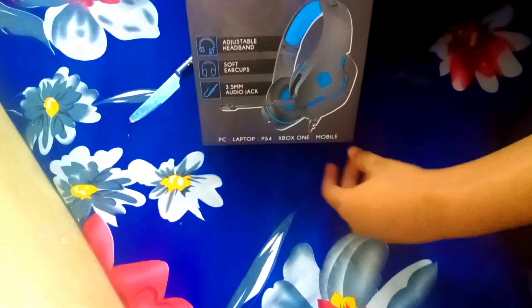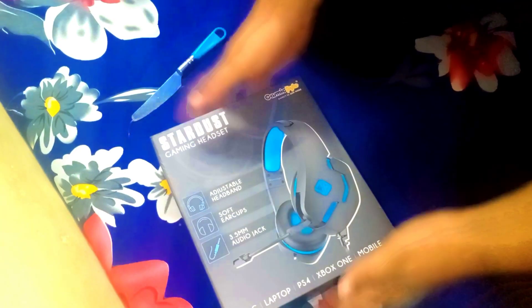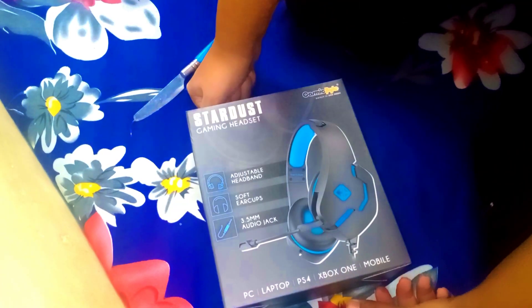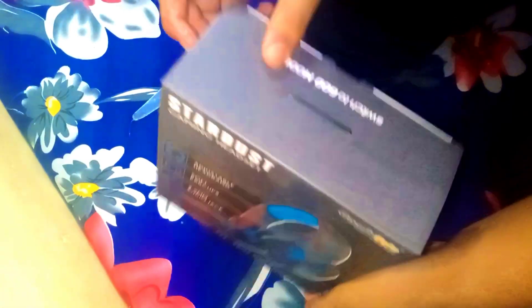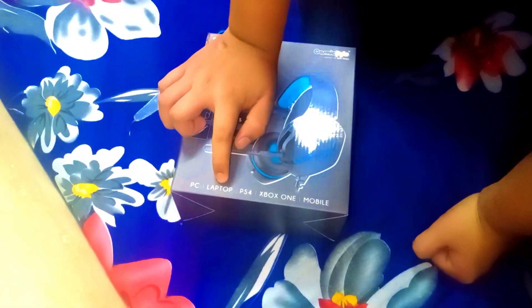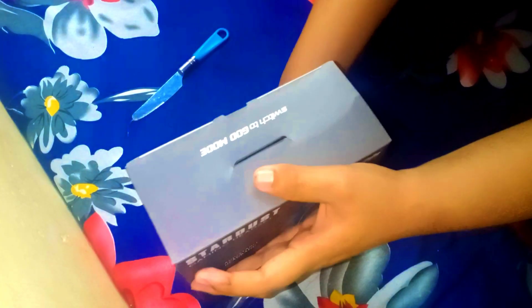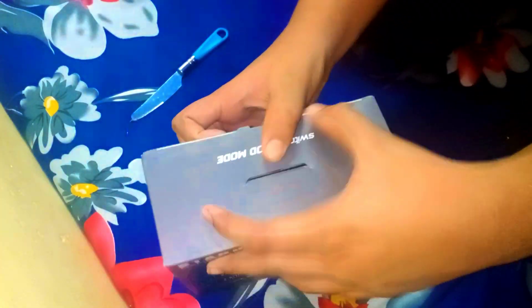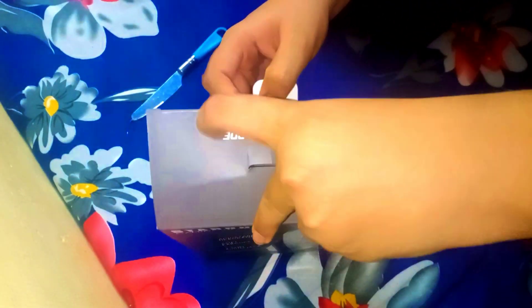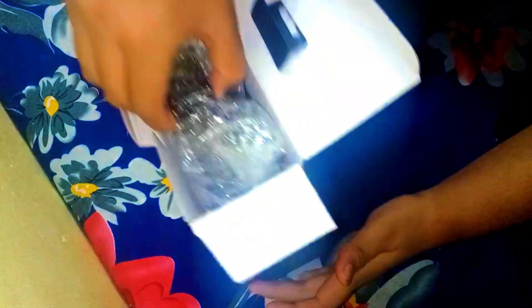So I'm sorry — this is the Cosmic Byte headphone. It is a new headphone. It is available for laptop, mobile, Xbox, and PS4. So guys, let's open it and look at the inside. This is our headphone.